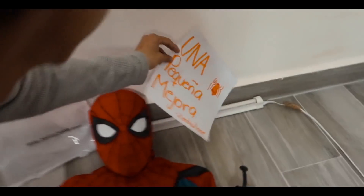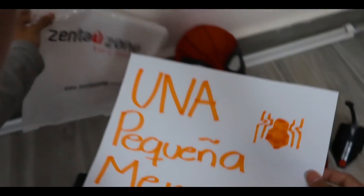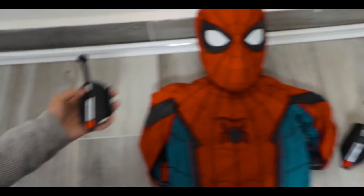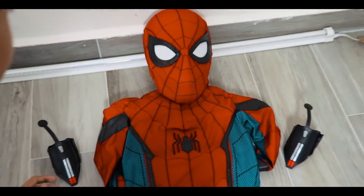Necesito un traje. ¿Qué es esto? Es increíble. Una pequeña mejora de Sentai Son. ¡Genial! Vean esto: los disparadores, el traje, los ojos. Esto merece un bellísimo review.